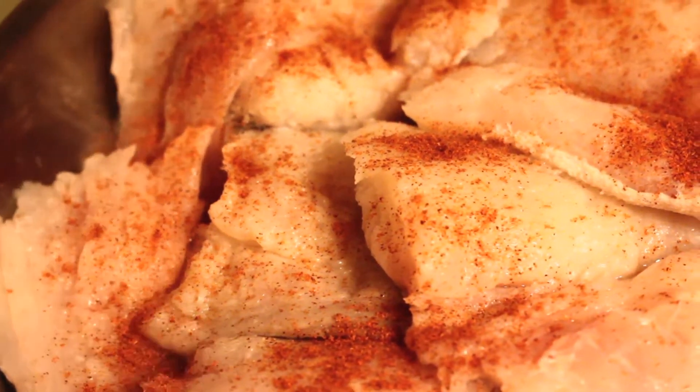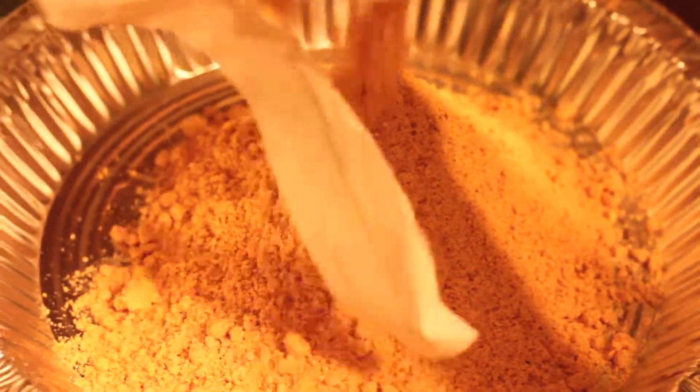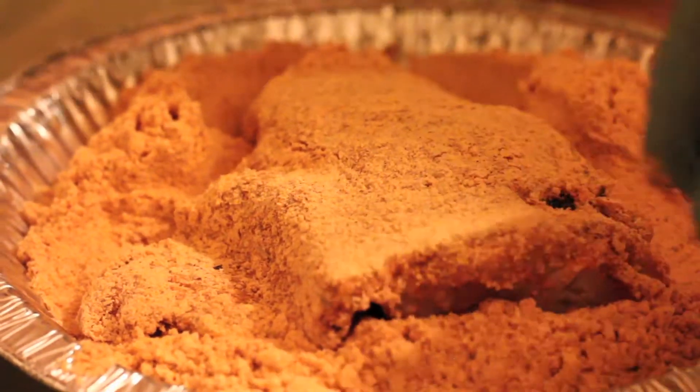Today we're using the Cajun seafood fry mix — this is a 10-ounce box. You could put this mix in a bag, a pan, or a plate, it doesn't matter. Check both sides to make sure there's batter on both sides of the fish. This piece is ready to go into the grease.